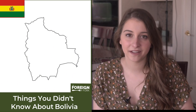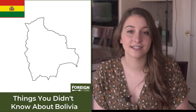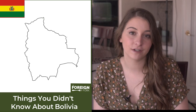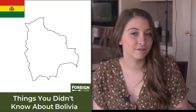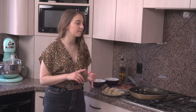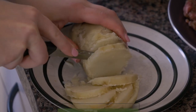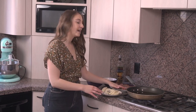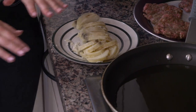In Bolivia, a staple ingredient is quinoa. They use quinoa in so many recipes as a base for dinner and lunch. If you head over to FornFork.com, I'll have a Bolivian quinoa recipe as well. I've also peeled and boiled a potato and cut it into some slices. We're gonna fry up these beef patties and the potatoes as additional toppings for our silpancho.